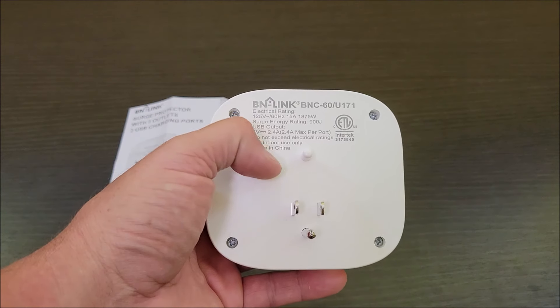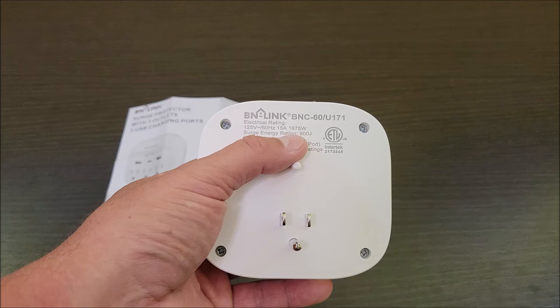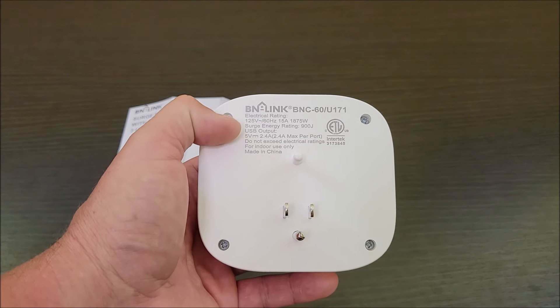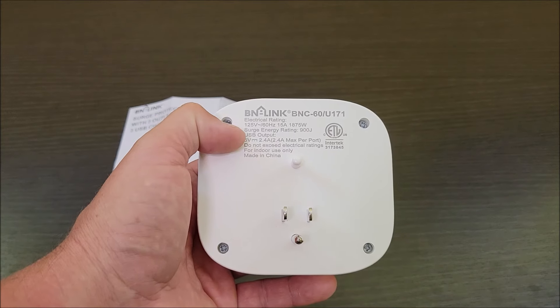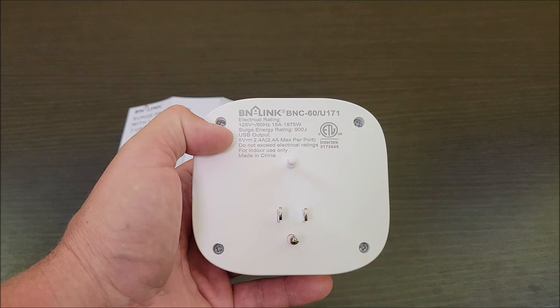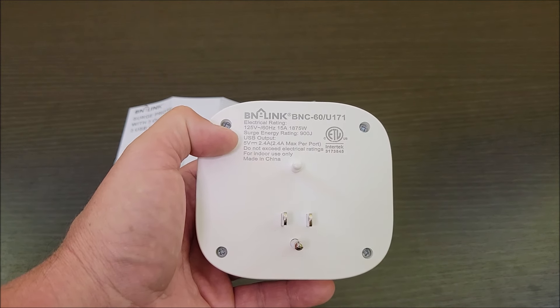As you can see on the back there are more specs: 15 amp rating, 1875 watts, surge protection of 900 joules, USB output 5 volts at 2.4 amps. Again, 2.4 amps max and it is shared across the ports. Indoor use only and do not exceed the electrical ratings.